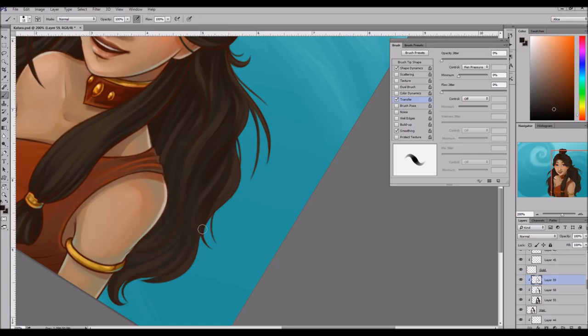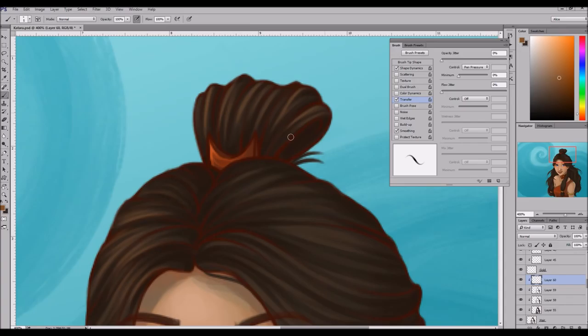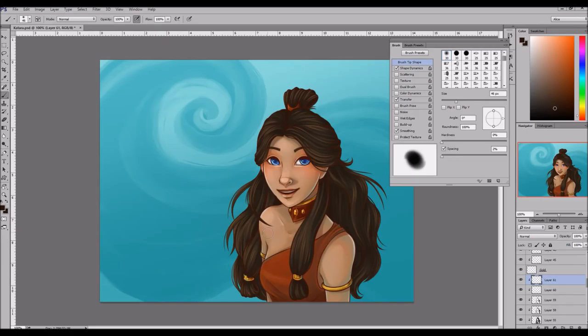I also wanted the blue from the background to reflect back on her and on her hair. Later on I used some gradients and textures and blending modes to enhance that effect, to push the shadows a little bit more and make the picture do more of what I was envisioning. One of my favorite things about digital painting is you can do some really fun stuff with post processing to really get the picture to look exactly how you want.